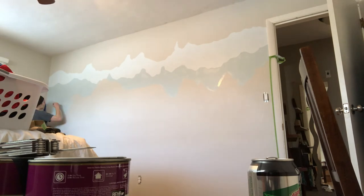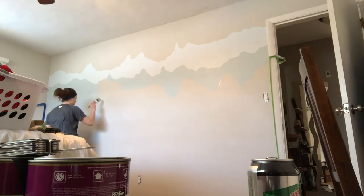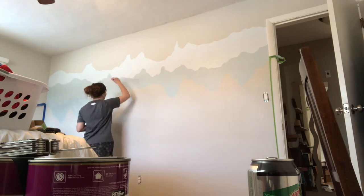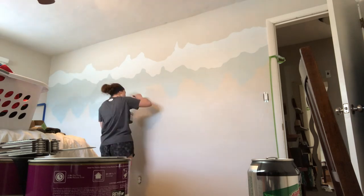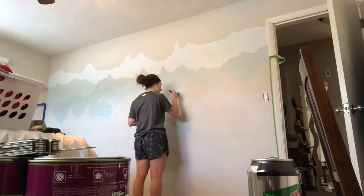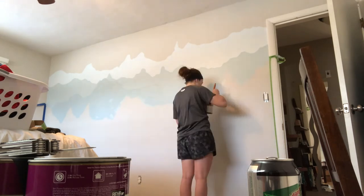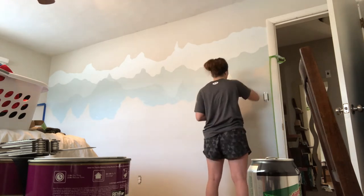This is color number two — I know it's confusing because it's the third layer, but remember the second layer was a combination of one and two. Here goes layer two. The second or third peak that I put in there kind of overlaps the second and first layer, so it gives it a different kind of illusion.